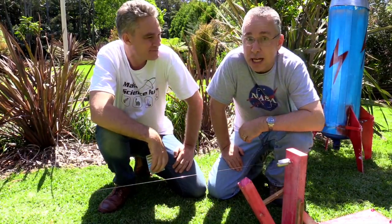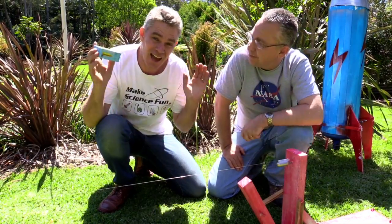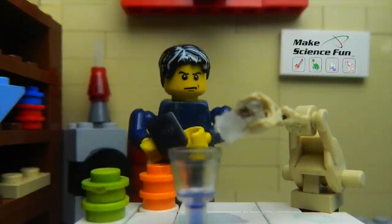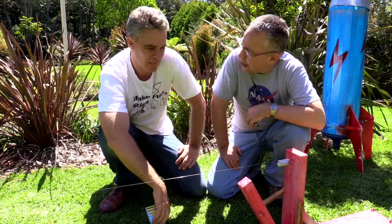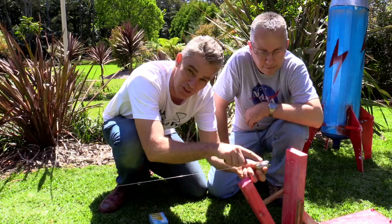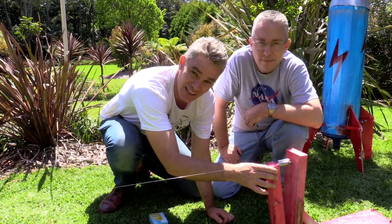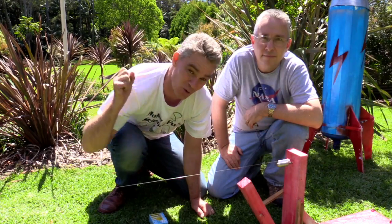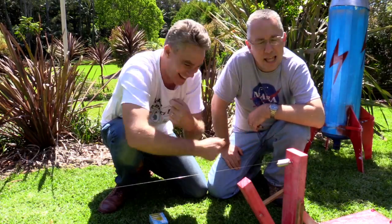Today we're going to launch a number of rockets and in the process we're going to answer the age-old question: how does a rocket fly in space if there's no air to push off? So we've got a long string, we've got the CO2 canister with a little tube on the top and basically there's a sharp point here. When this arm hits the CO2 canister, it knocks the end off, the gas will rush out, the bottle pushes the gas that way and the gas pushes the rocket that way. And that's Newton's third law.